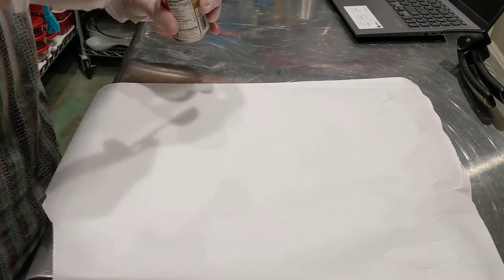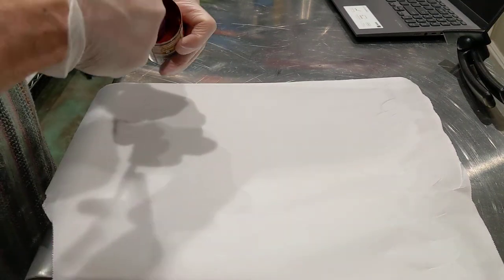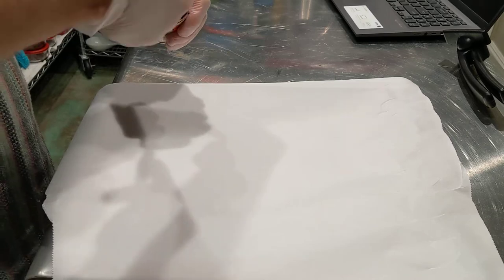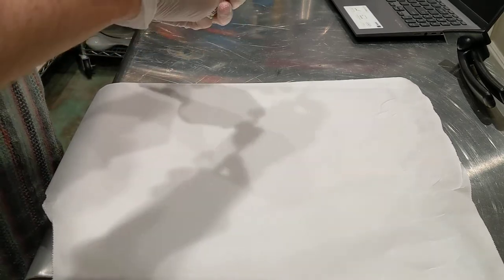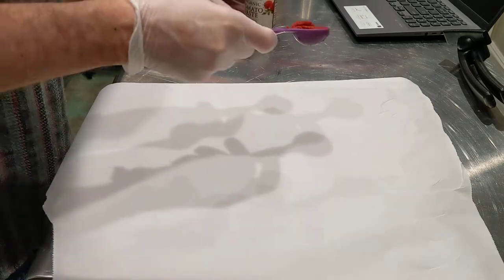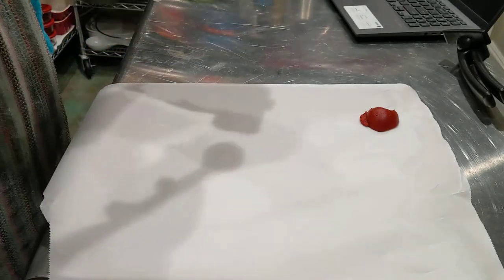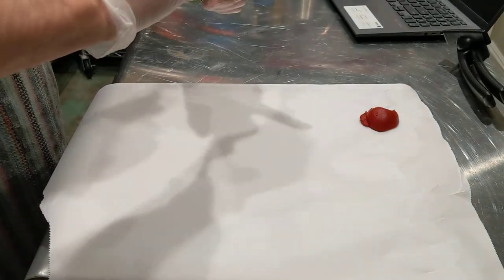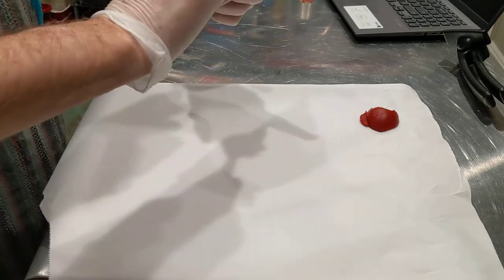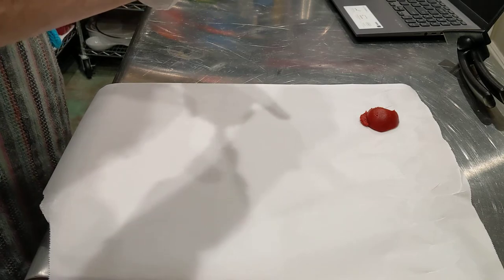Hi guys, just a quickie. So no big dance, no music, sorry. This is a how-to save some tomato paste hack. When you open up a can of tomato paste and you only need one tablespoon and you don't know when you're going to use your tomato paste again and you don't want to waste, this is a pretty decent hack.